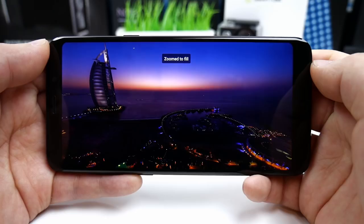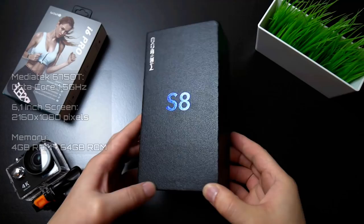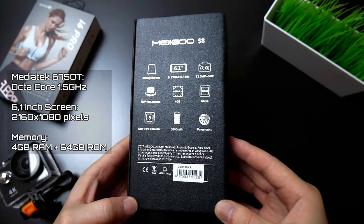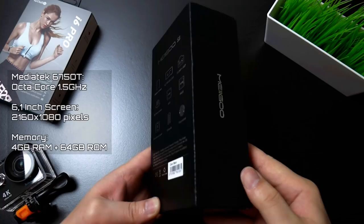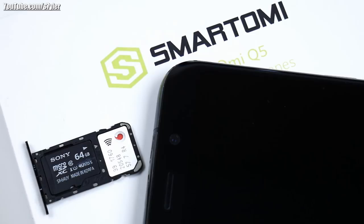The MeeGo S8 clearly resembles the Samsung Galaxy S8 Plus, and with the latest YouTube app you can now even zoom in on videos so it uses the entire display. We have the MediaTek 6750T, an octa-core CPU clocked at 1.5 gigahertz, a 6.1 inch display with a resolution of 2160 by 1080 pixels, 4 gigs of RAM and 64 gigs of internal storage. About 51 gigs are available, and you also have the option to install a micro SD card, though it takes up one of the SIM card slots in the dual SIM tray.